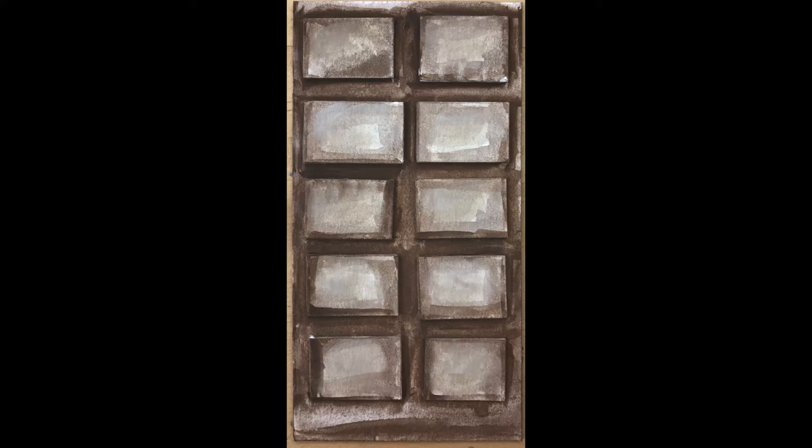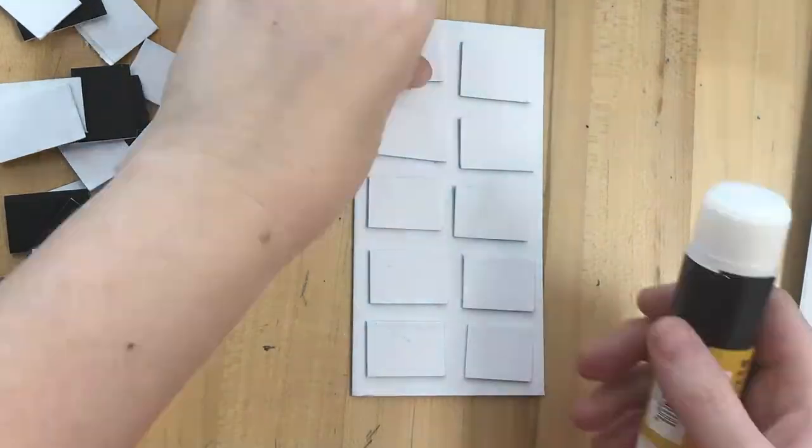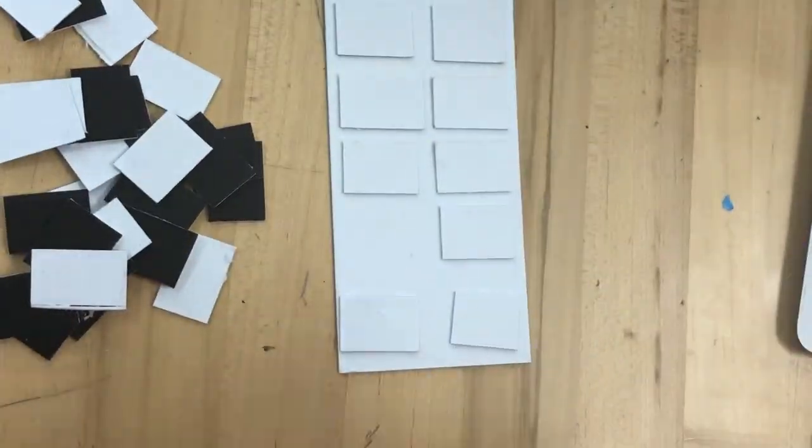For our next DT project we're going to make a 3D chocolate bar. We're going to start with the chocolate itself and eventually work up to a wrapper, but for this lesson we're just making the shape of the chocolate by using cardboard.